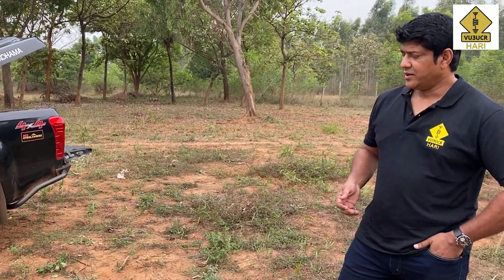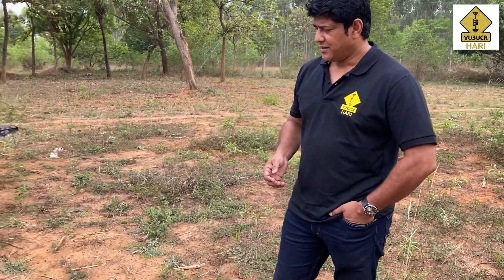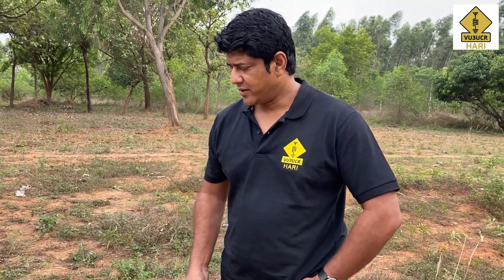I am extremely happy with this — it's extremely compact and literally fits in your pant pocket if you want to carry it with a QRP radio. That's it for now. Looking forward to more videos reviewing new products I am trying for my field operations. This is VU3 Uniform Charlie Romeo, handle is Hari, QTH is Bangalore in India. 73, bye bye.